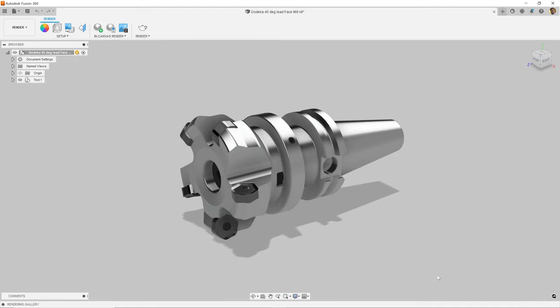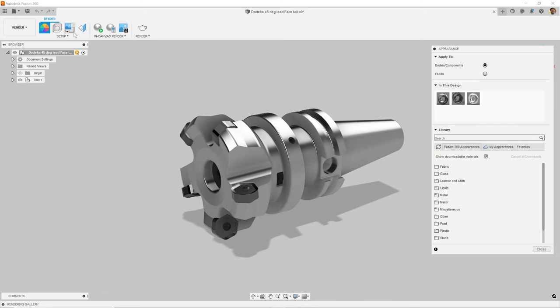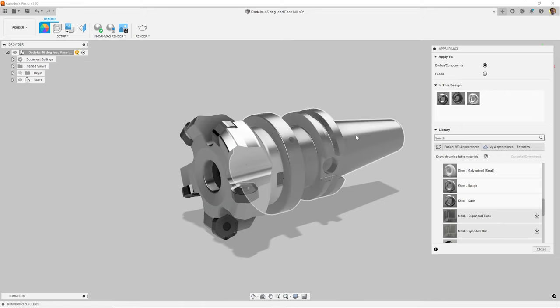I want to create a realistic rendering of this dodeca face mill. The first thing I want to do is to make sure that I pick a material that closely matches what the product is made out of. We'll start by clicking on the appearance icon in the menu. I'm going to use the steel appearance because this product is made out of steel. So under metal, I'll go into steel and then pick steel satin, then drag and drop it on top of one of the objects. You can see now that it has changed to be a little bit darker. I'll repeat this for the other part.